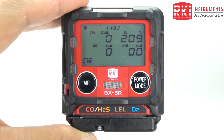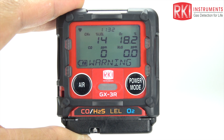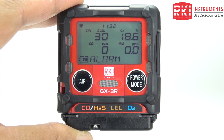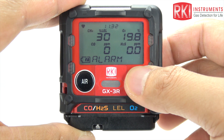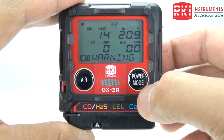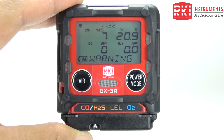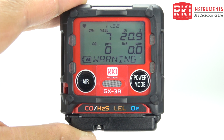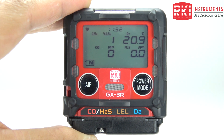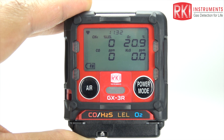If your unit is set to latching, once the values have gone below — or above for oxygen — the warning alarm level, you can hit the power mode button to clear that alarm. If your unit is set for non-latching, the unit will clear the alarm on its own once the values have gone below, or above for oxygen, that warning alarm.